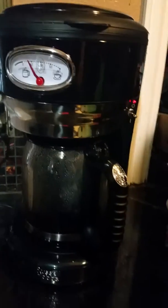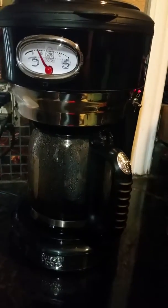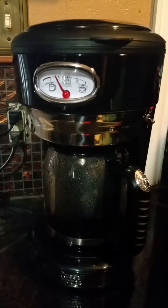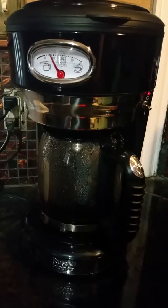It does have the pause and pour feature, so when I get a cup of coffee I don't have to worry about the coffee dripping. I also like the auto shut-off — after a certain amount of time it'll shut itself off, which is great.